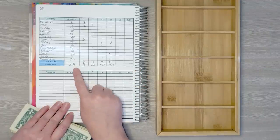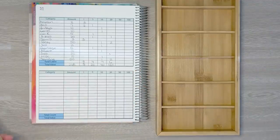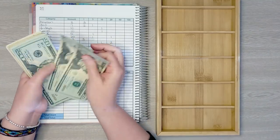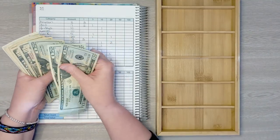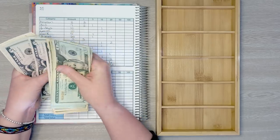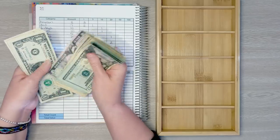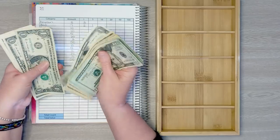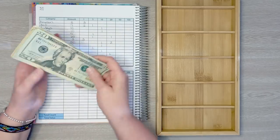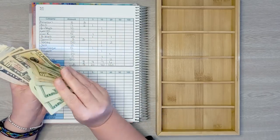I'm back from the bank. Let's double count to make sure I have $218. Counting through the bills... yes, we have $218.